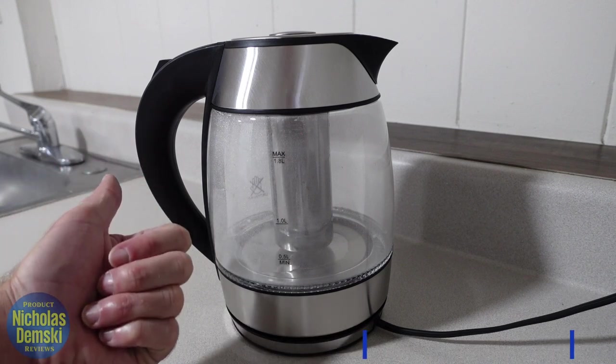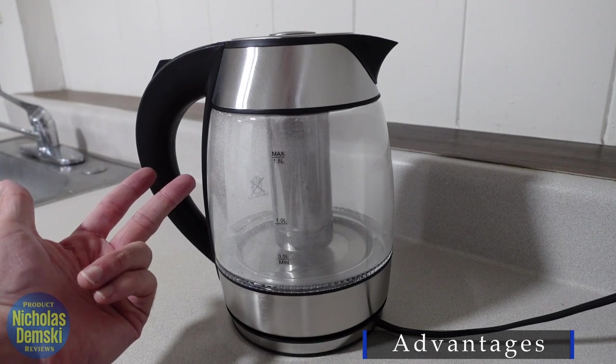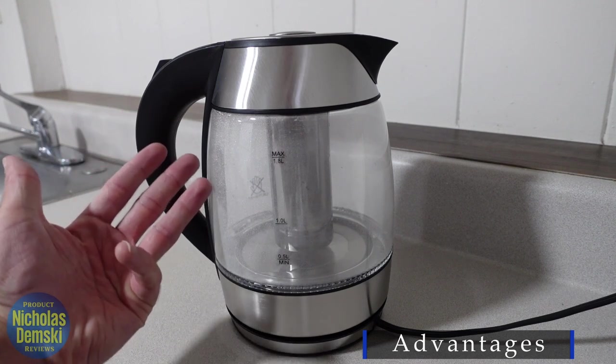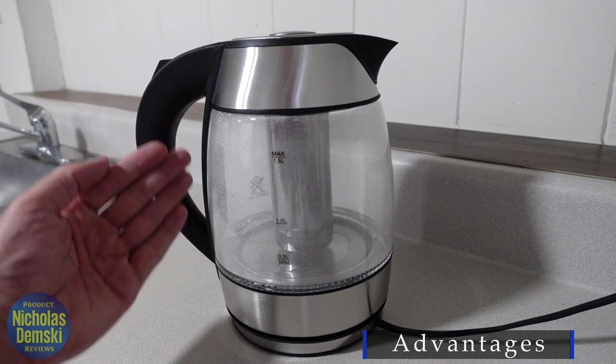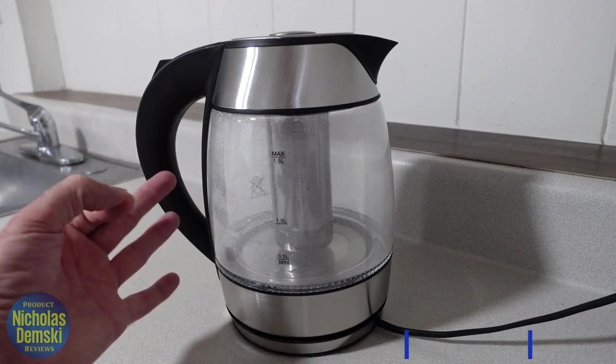For example, it looks cool while it's boiling with those blue lights, it boils pretty quickly, it's going to use less energy than other kettles, and I love that it's nice and quiet when it's boiling. You also get a one year guarantee through Chefman, but I've read reviews about it lasting well over two years.